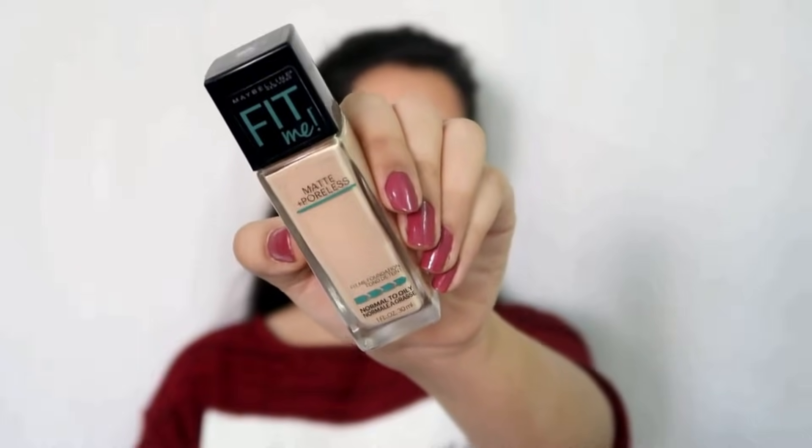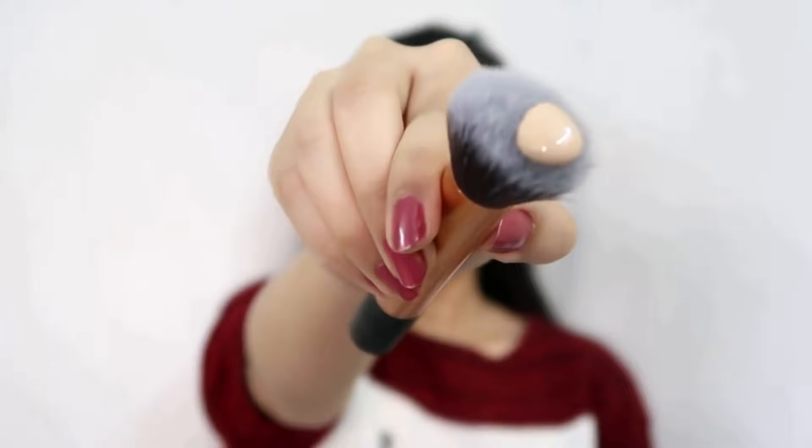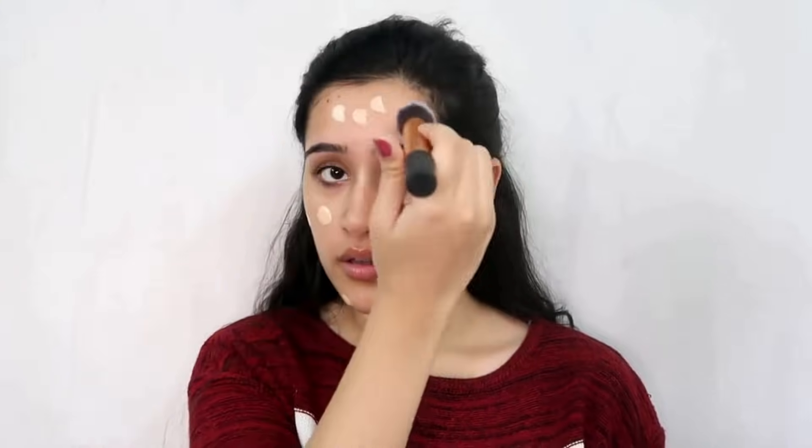This tip you must follow for weight loss and both males and females can do it. In winter our foundation gets very dry and patchy. If you want to fix this for any skin type, here is how. I am using the Maybelline Fit Me foundation in shade 115 — I will mention it in the description box. Use a foundation that matches your skin tone. This shade is suitable as it doesn't oxidize badly and works for dry and normal skin. Apply it with a brush on your face and neck to blend properly.